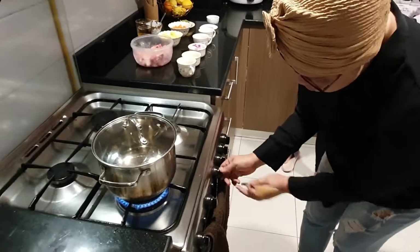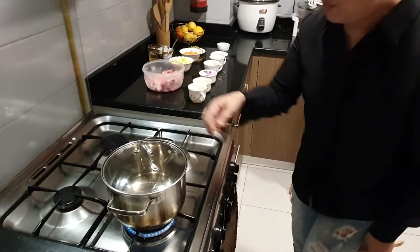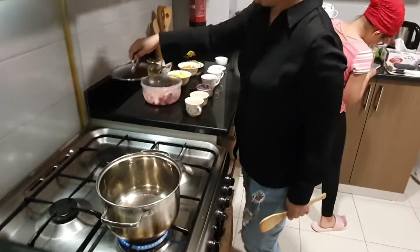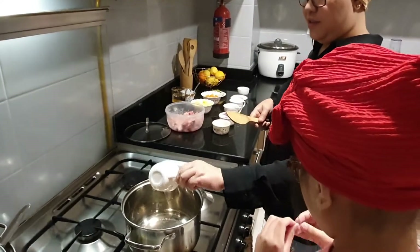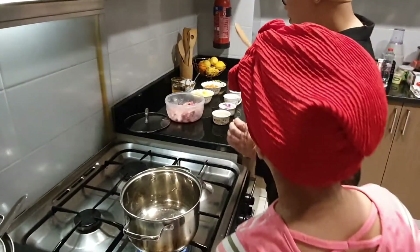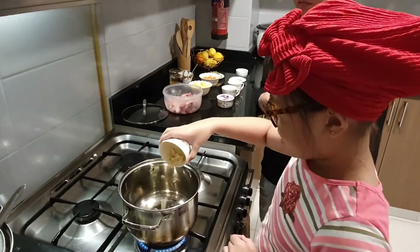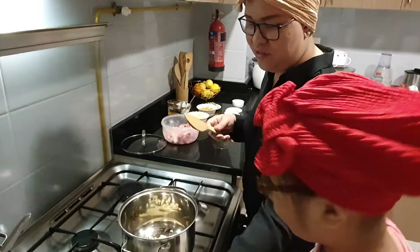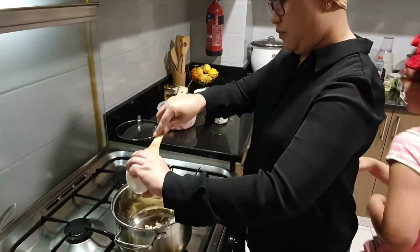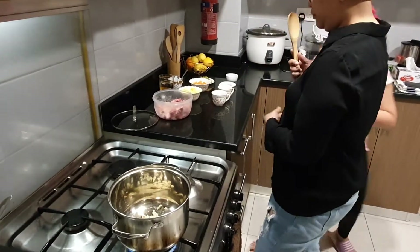First, what we have to do is put in the oil and heat it up. Next, we add the garlic cloves. Then we add the onion.